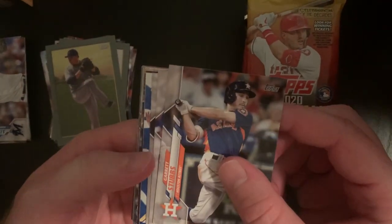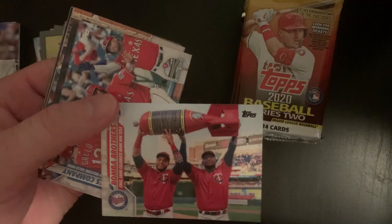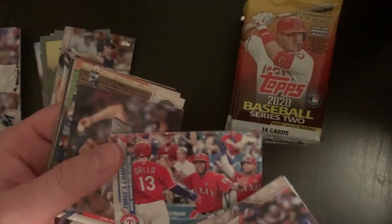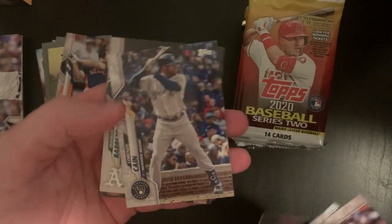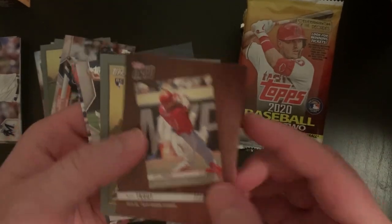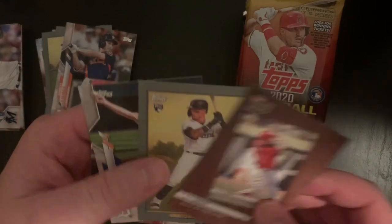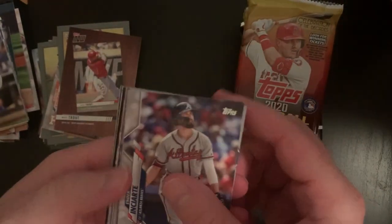Cracking the new one out: Garrett Stubbs rookie, Bombo Brothers insert — I like that, pretty cool — Three's Company with Joey Gallo, Elvis Andrus, and Willie Calhoun. I really think Joey Gallo is going to do good in this short season. Topps Now, Mike Trout — I'll take it. And then a Turkey Red Eisner Diaz. Not the worst in the world. I'll add it to the Mike Trout collection — I just have a box of Mike Trout stuff, I've never not kept one of his cards.